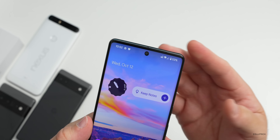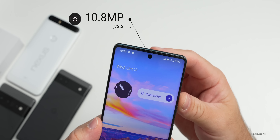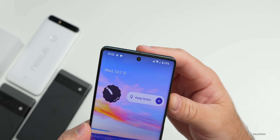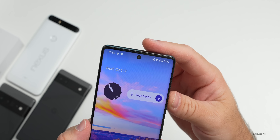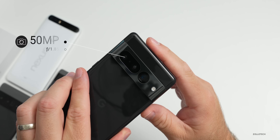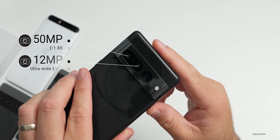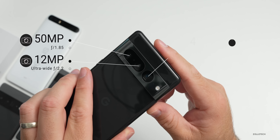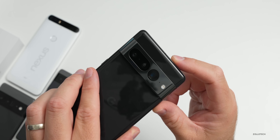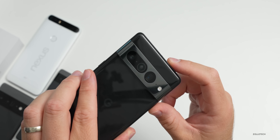When it comes to cameras, we get an upgrade again this year. On the front is a 10.8-megapixel f/2.2 aperture camera with a 92.8-degree field of view, though there is no autofocus. The rear cameras include a 50-megapixel main camera at f/1.85, a 12-megapixel ultra-wide at f/2.2, and a 48-megapixel telephoto at f/3.5 with 5x optical zoom and Super Res Zoom up to 30x. There's also a laser detect autofocus system.